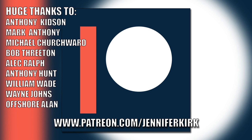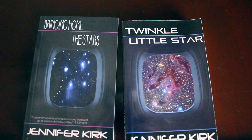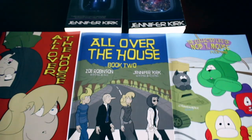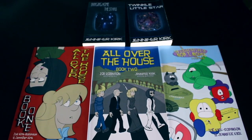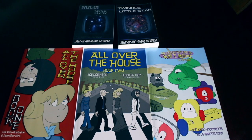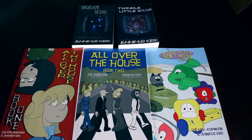Today's video has been brought to you in part thanks to the generous donations of my fans on Patreon. A huge thanks goes out to Anthony Kidson, Mark Anthony, Michael Churchwood, Bob Threeton, Alec Ralph, Anthony Hunt, William Wade, Wayne Johns, and Offshore Allen. If you'd like to help support the show, head over to patreon.com/jenniferkirkreviews. Today's video has also been brought to you by my books - Bringing Home the Stars, Twinkle Little Star, and the complete comic collections of All Over the House Books One and Two, and The Wacky Zany Life of T. Mouse. Thanks and catch you later!